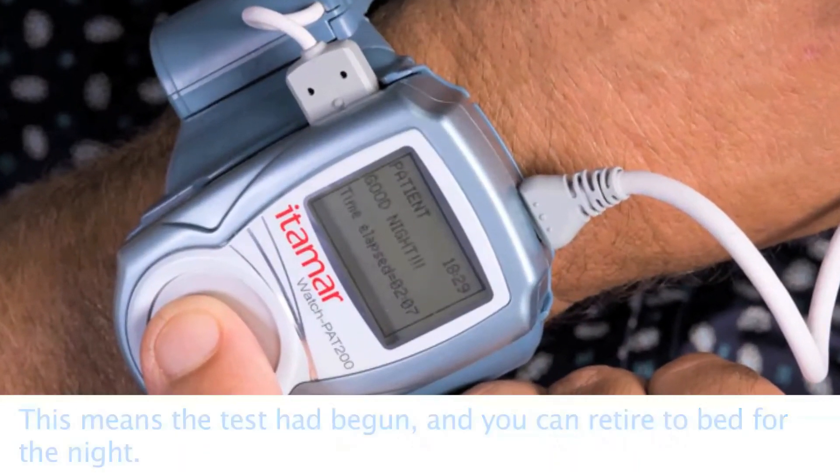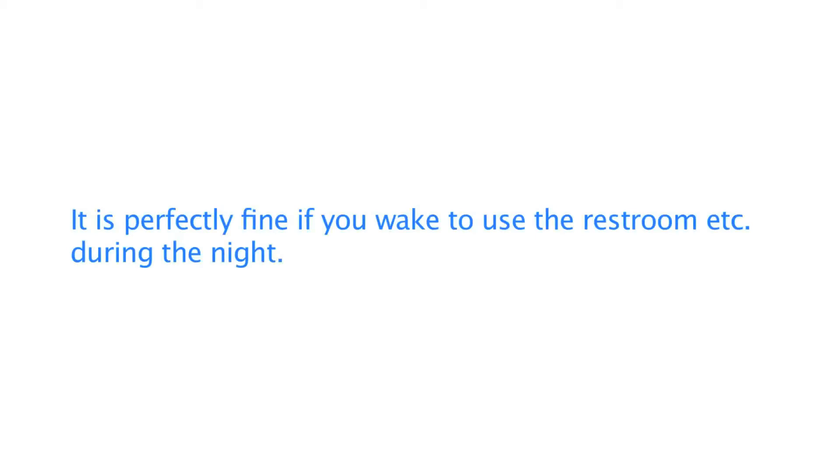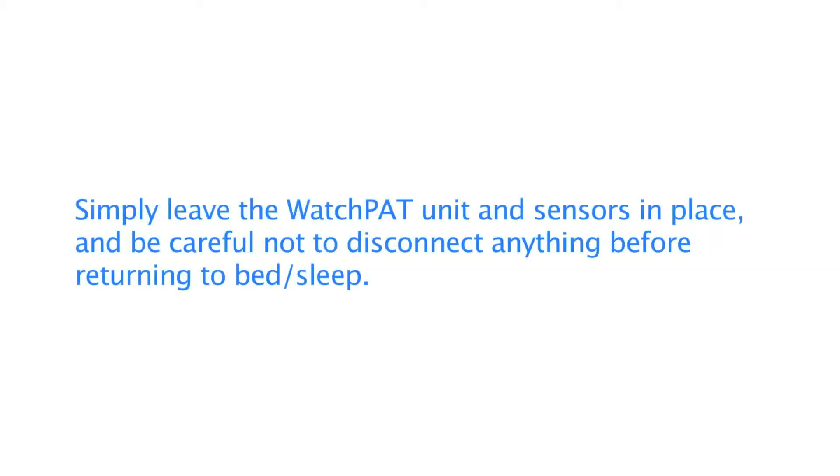After about 30 seconds, the unit will read "good night." This means the test has begun and you can retire to bed. It's perfectly fine if you wake to use the restroom during the night — simply leave the WatchPat unit and sensors in place.